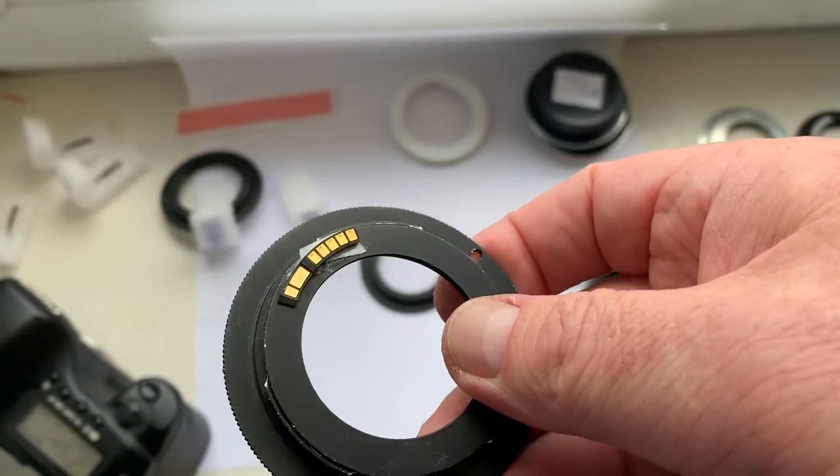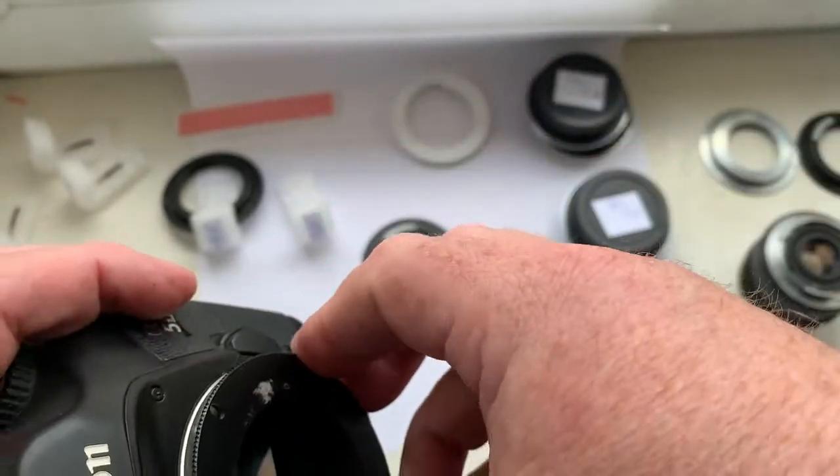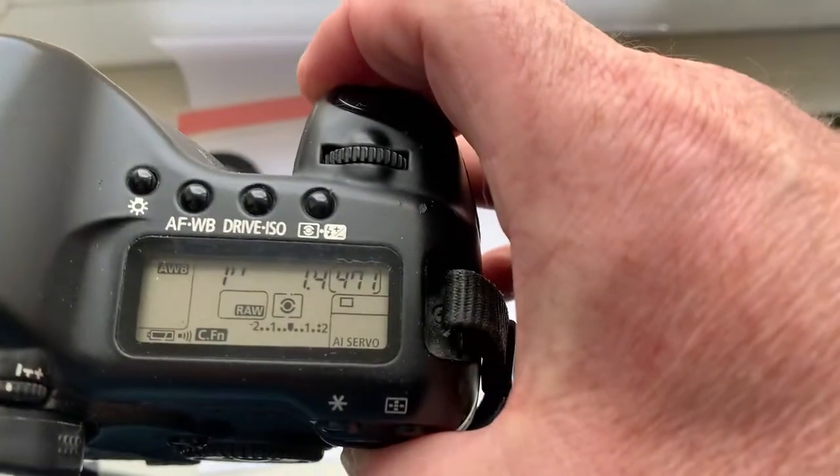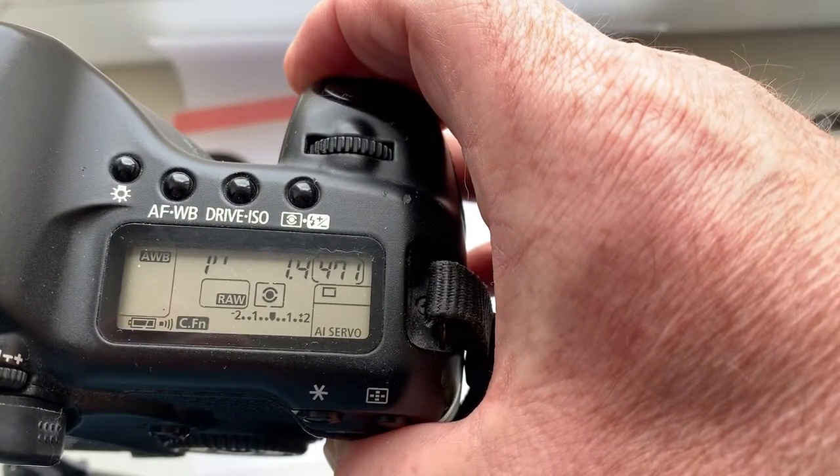Chip number four. This chip is 35mm, aperture 1.4.